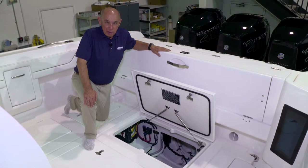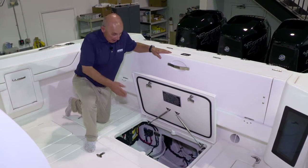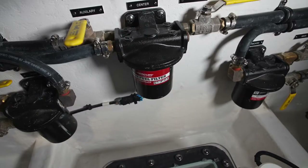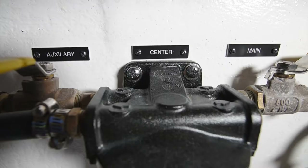Now we'll go over the components and equipment mounted in your center-aft bilge. There are three mercury fuel water separators in the bilge compartment. Each one has two lines feeding it — a main feed and an auxiliary feed, with a valve on each.